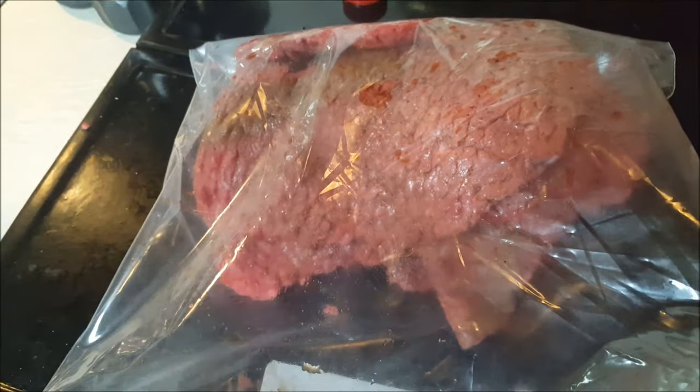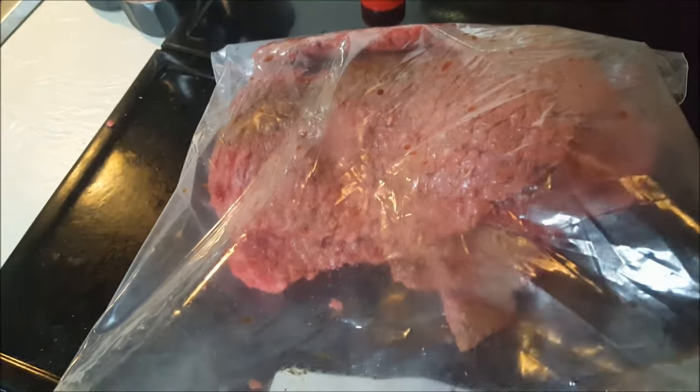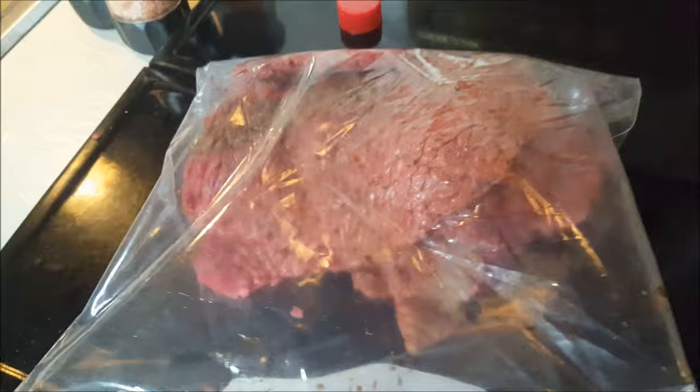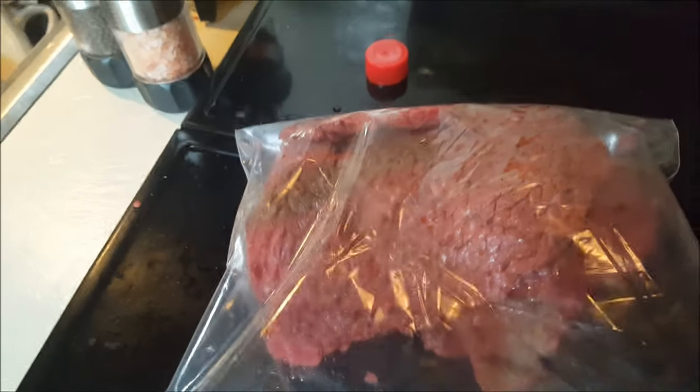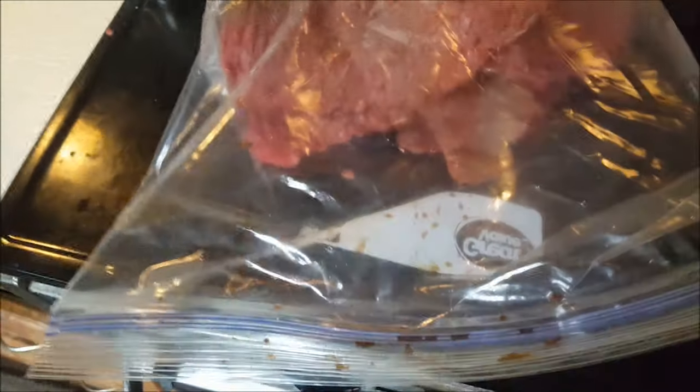One thing I want to mention: anytime you cook, do yourself and your guests a favor and wash your hands frequently with hot, soapy water. You can pick up bacteria from meat that is still alive until it's cooked, or you can add bacteria to the meat from your hands. Wash your hands after every step and every procedure. I'm going to put these in the fridge, and then I'll show you my next step, which is my secret ingredient.